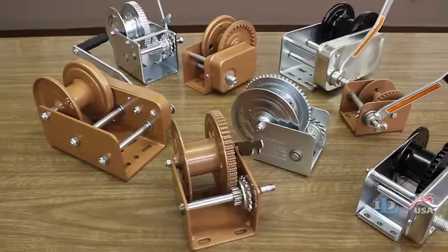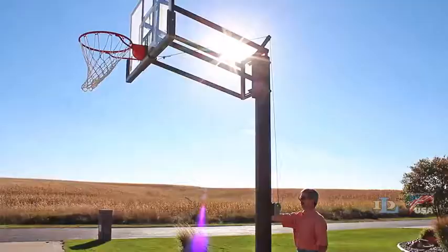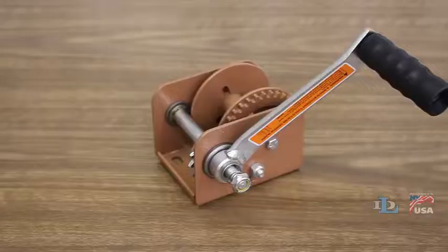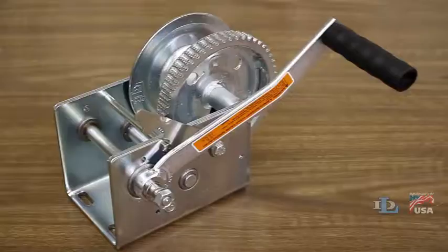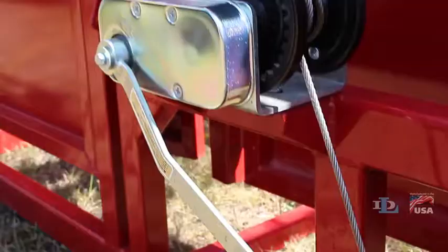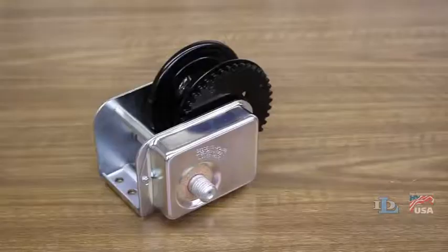DL brake winches are commonly used in applications ranging from boat lifts, to grain augers, to basketball goals. Our popular DL B Series winches range from capacities of 350 to 2500 pounds. For heavier duty jobs in tougher environments, B Series winches are available in capacities of 1200 to 3500 pounds.